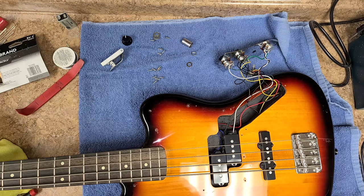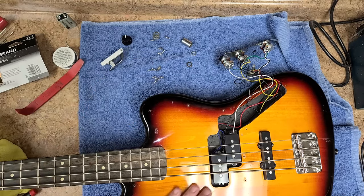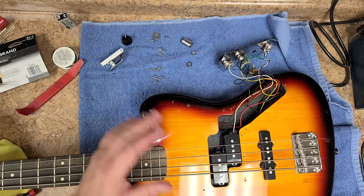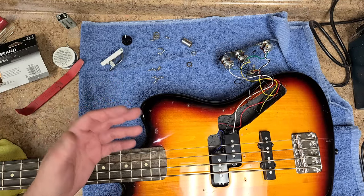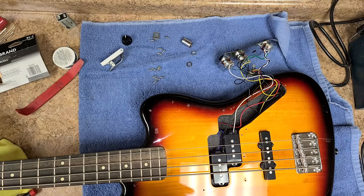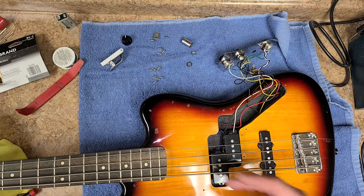I'm going to put this thing back together, button everything up, and put it to the side while I decide what paint scheme to go with — a custom color for sure, but I don't know if I want a design on it yet. I am going to fill all these pickguard screw holes, because there will be no more pickguard. Pickguards just kill the beauty of the body shape and finish of a guitar.